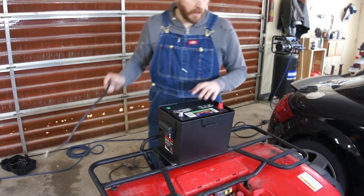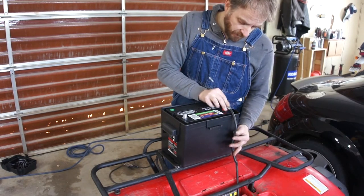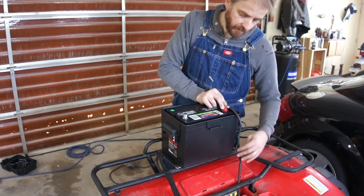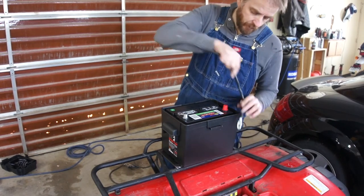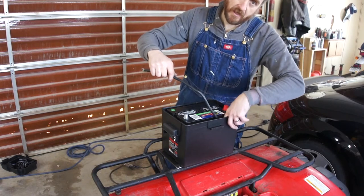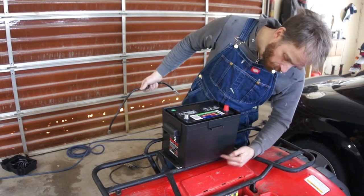With the battery in the box, I want to run the cables down and into the original battery location. I was originally planning to have the battery cables run externally, but I don't think that looks very good. So I'm going to drill two more holes in the battery box and route them down on the inside. There's about three-quarters of an inch of space between the battery and the edge of the box, so we've got plenty of room.